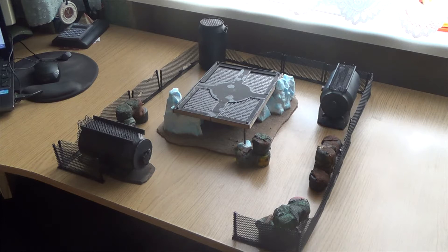Hey guys, a little update on my industrial terrain. As you can see, since my last video I already did a big amount of work. From my last video you already saw that I finished the barrels.